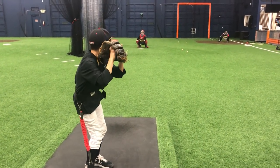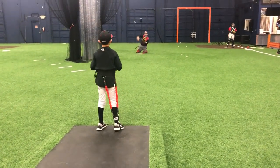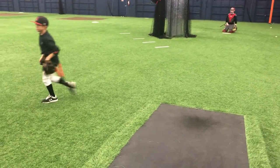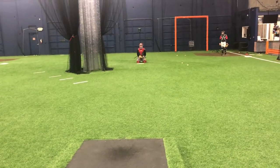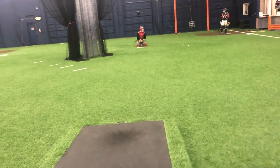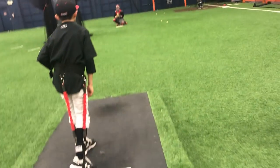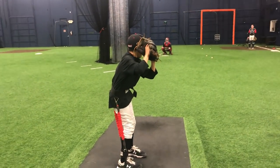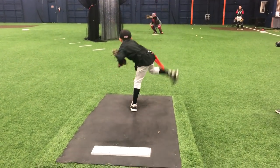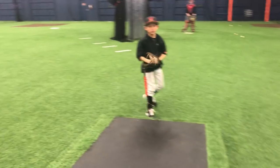Weight back right now. Feel your weight back. Push. Yeah, dude. 49.3. I want you to keep your eyes on home plate the whole time and push hard. Number five. Look home. Push. 49.4. Good.